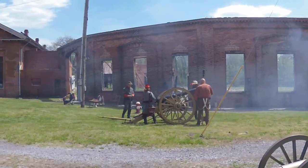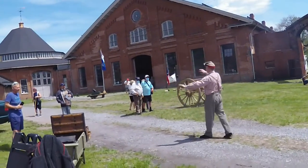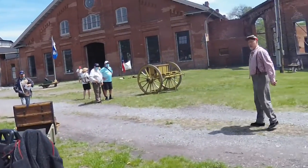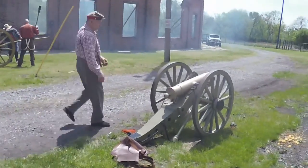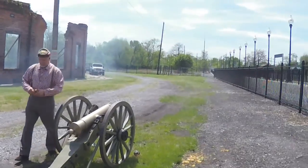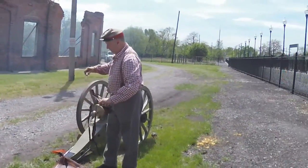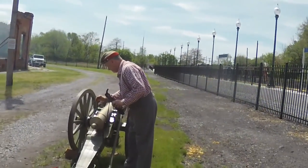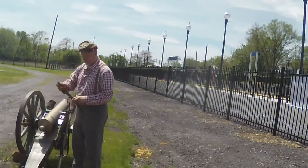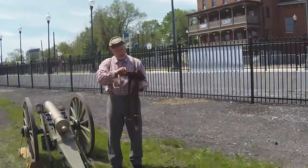The drill for this mountain howitzer is the same as the big gun. I'm not going to do the whole drill again — assume all those actions were taken care of and that I've loaded it already. I've done my tamping and I am pricking the case.